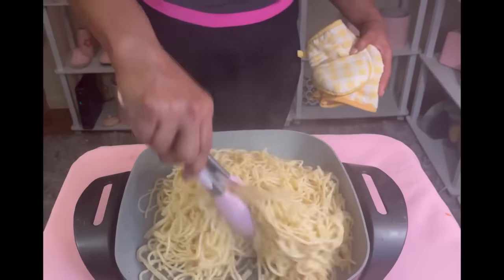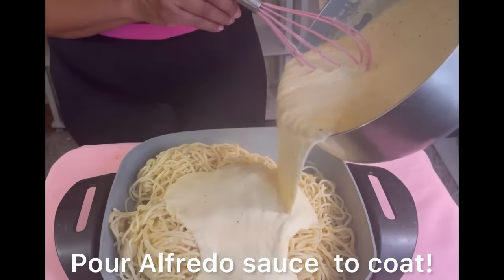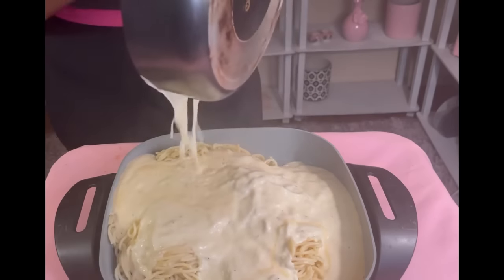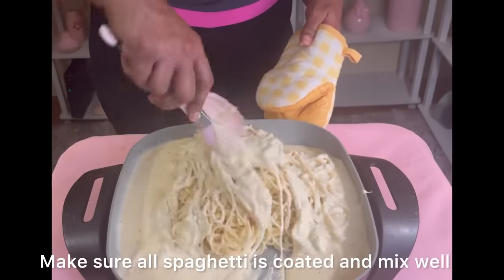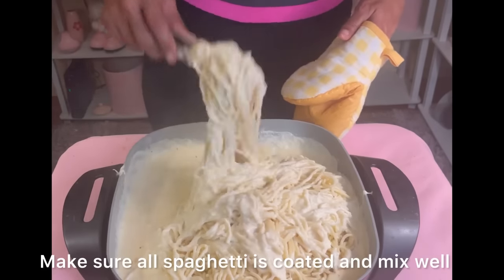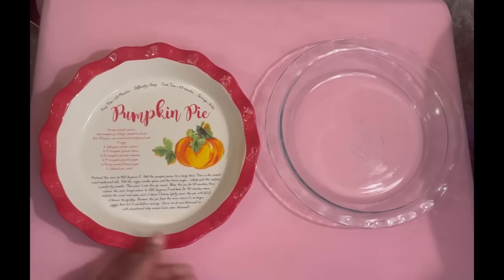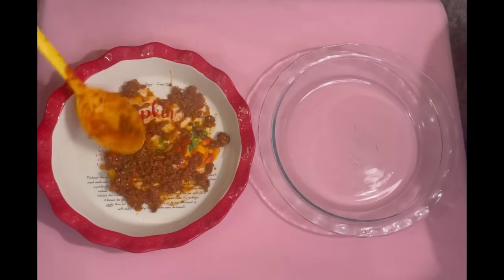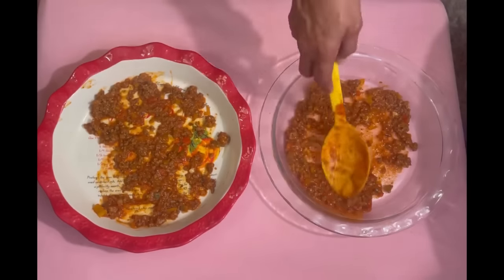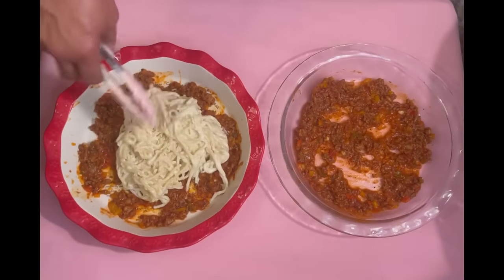Put your spaghetti noodles in a large bowl or pot and separate them so the sauce can penetrate every single noodle — coat every single one. Look at that delicious alfredo sauce! Now let's start making our million dollar spaghetti. We're going to lay the first layer with our spaghetti meat, spreading it out on the very bottom as thick or thin as you like. Next, we add our alfredo spaghetti noodles.